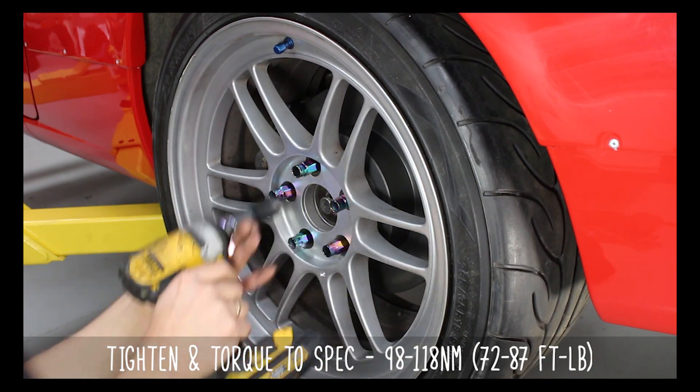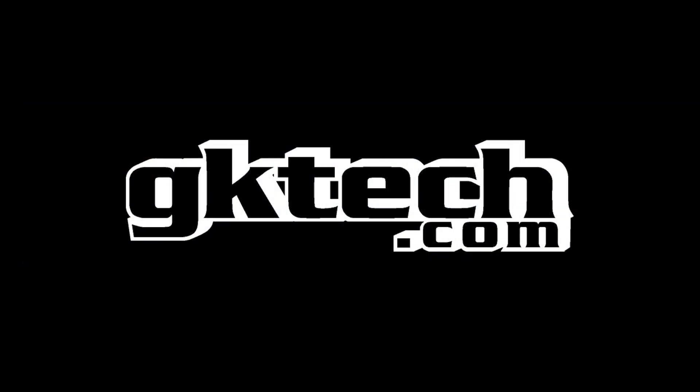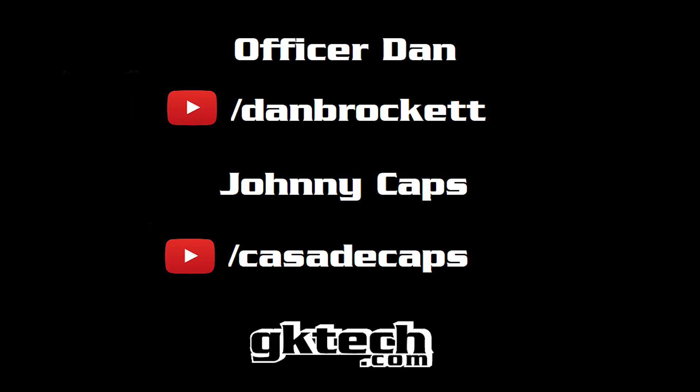Go ahead and put your wheel back on once that's done and torque those to spec as well. You will 100% need to go get an alignment now, so make sure to get that done. Officer Dan out — go ahead and check us out on the web at these two links and we'll catch you on the flip side.